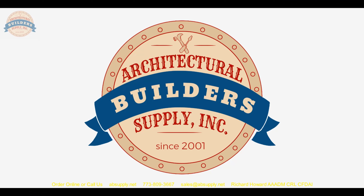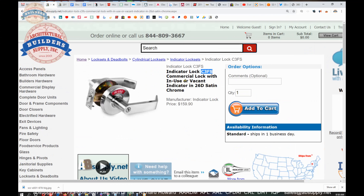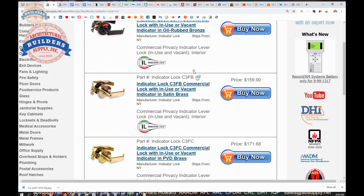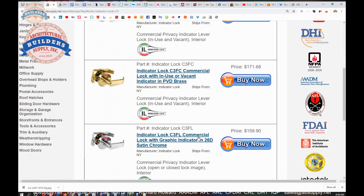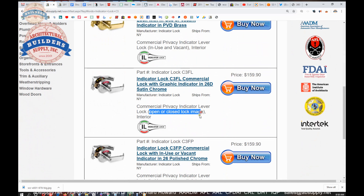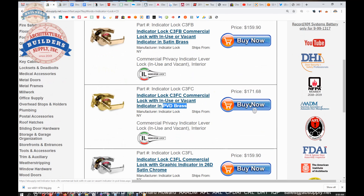Now we're switching to the screen view to look at the extended description and supporting documentation. Here is the item: Indicator Lock C3FS — commercial lock with 'in use' or 'vacant' indicator in 2060 satin chrome. Let's also look at the other options — searching for indicator lock C3 — you'll find all the other finishes. The C3FL gives you the open or closed lock image. There's also a PVD lifetime brass finish that was discontinued in early 2020 and will be removed from the site.